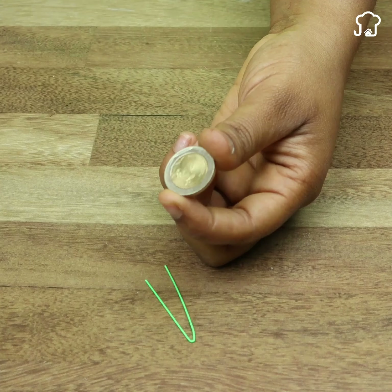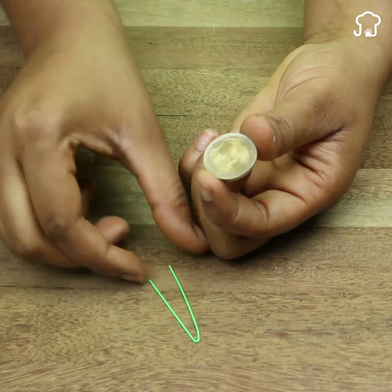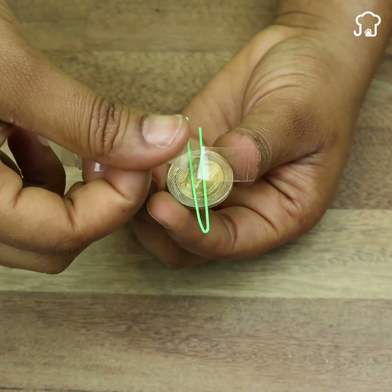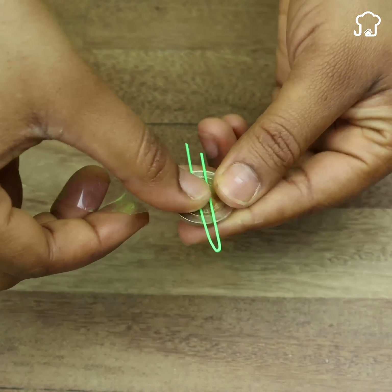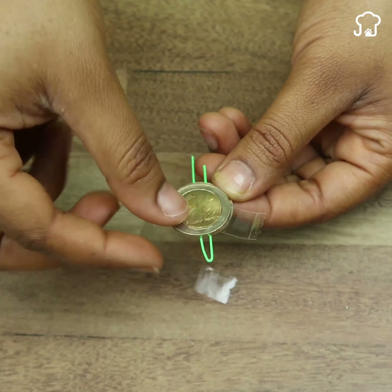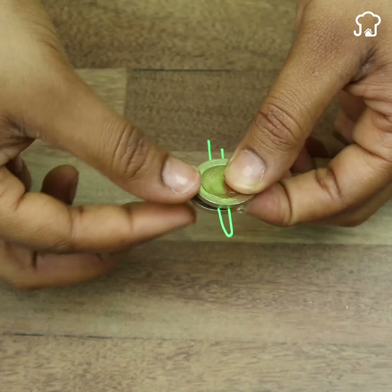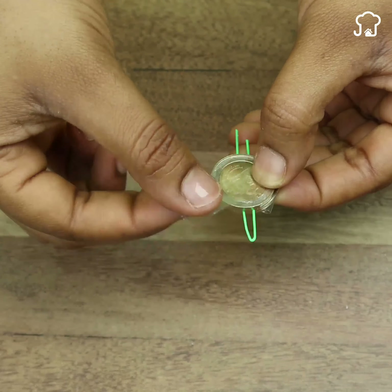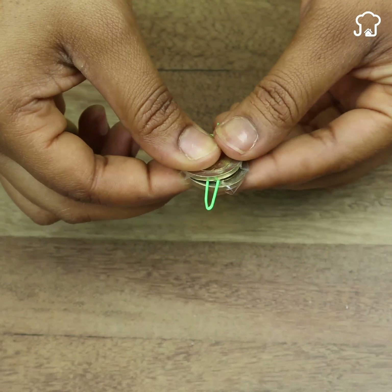At this point we will take one of the coins and place the folded thread on top, as I show you. Then we will use a piece of adhesive tape and glue it to the coin. Next, we will put the other coin on top and with the end of the tape we join the coins so that they are well glued. Do it firmly so that the plastic thread does not come out.